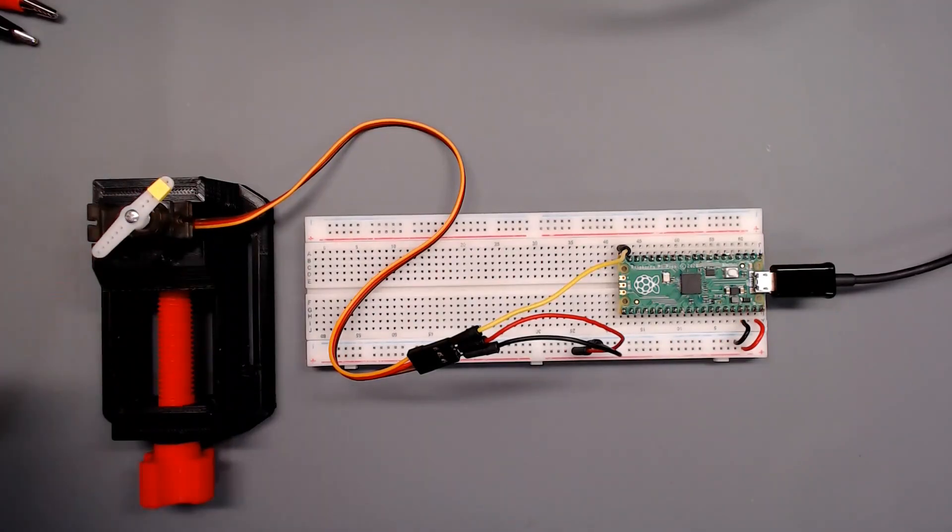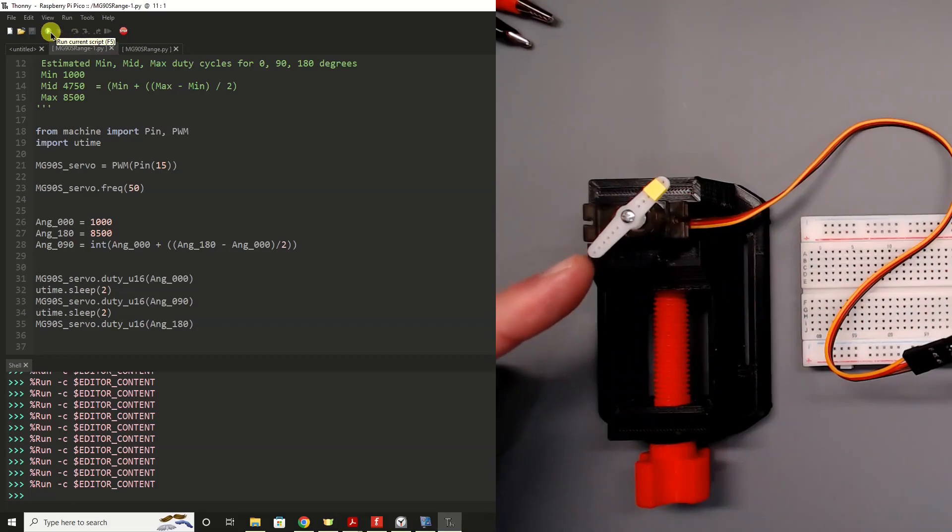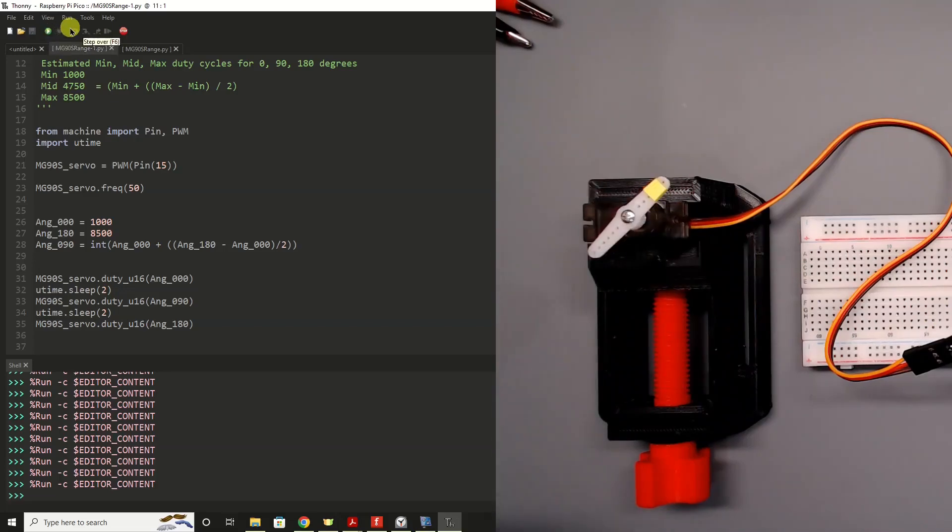So let's see what our default values will get us for rotational positions. We'll go ahead and click Run in Thonny. That would be 0 degrees, 90, and 180. Now in truth, I think that's rotating more than 180 degrees — I'm just going to put my finger here as a reference. Yes, we're going past my finger. I'm going to guess about 10 to 20 degrees extra. That's truly irrelevant, but we know we're getting more rotation than we should.